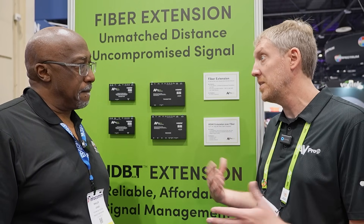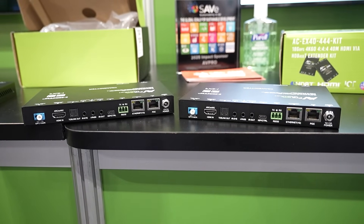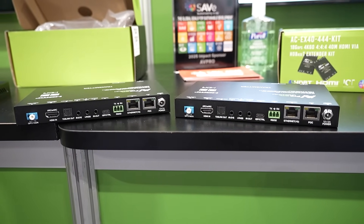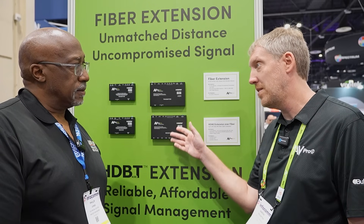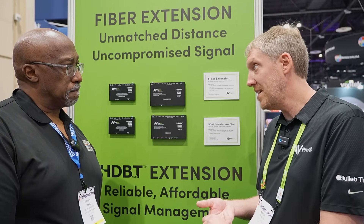These extenders support up to 48 gigabits per second of HDMI communication, and with the plus kit we've added eARC, USB, and full gigabit ethernet extension.